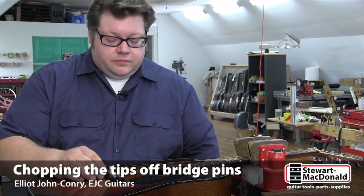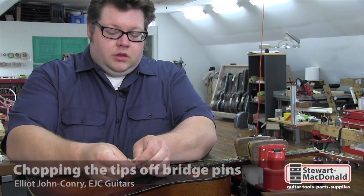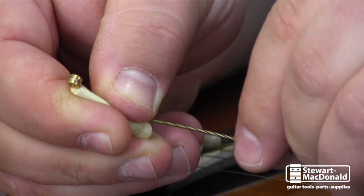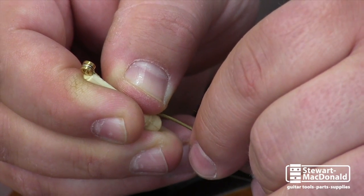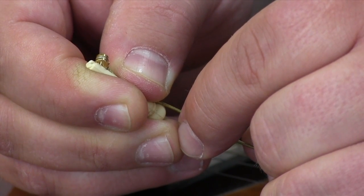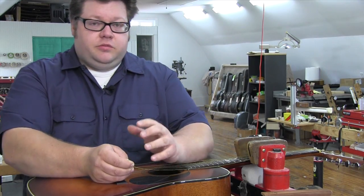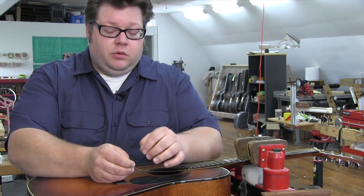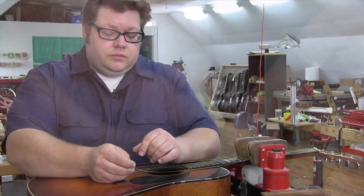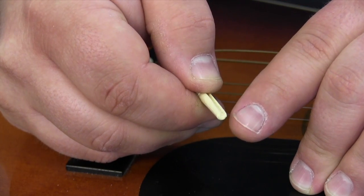Here's a really common problem with bridge pins. If you're not careful when you're restringing the guitar, the ball end of the string can get hung up at the end of the pin like this, and eventually over time and under string tension it's going to work its way loose and drag itself up the length of the pin before it locks firmly against the bridge pad. This is particularly so on a deeply slotted pin where there's enough of a groove to actually grab a hold of the ball end. You can see how deep that groove is at the end — that'll really grab a hold of the ball end.